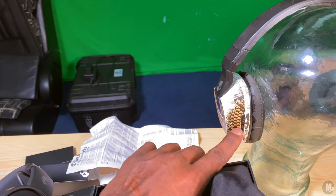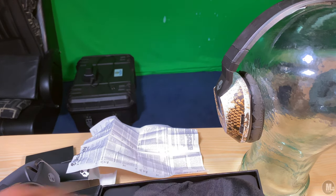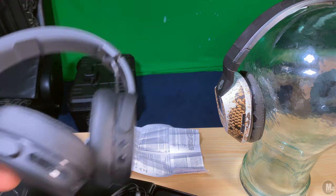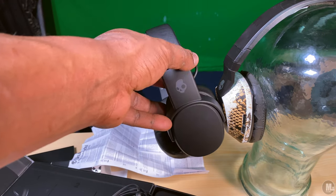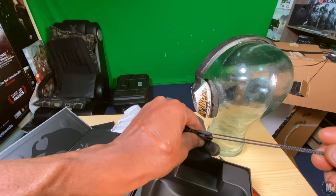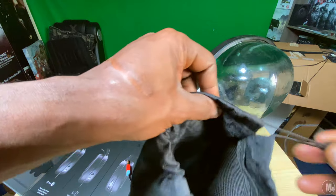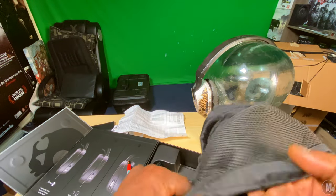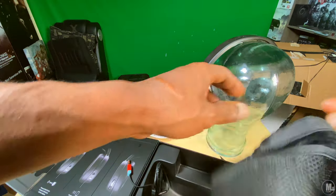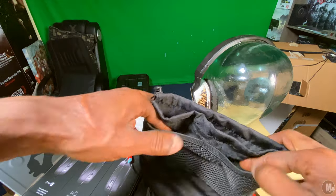I found myself using the auxiliary cable way more than the Bluetooth capabilities of these headphones. The reason why is because I didn't buy these strictly because I wanted wireless — I bought these because I wanted a next-level Skullcandy Crusher experience. I am one of those people who purchases multiple pairs of Skullcandy Crusher headphones. Once one gets all raggedy and worn out, I get another pair — once you get these, that's all you really want to use.